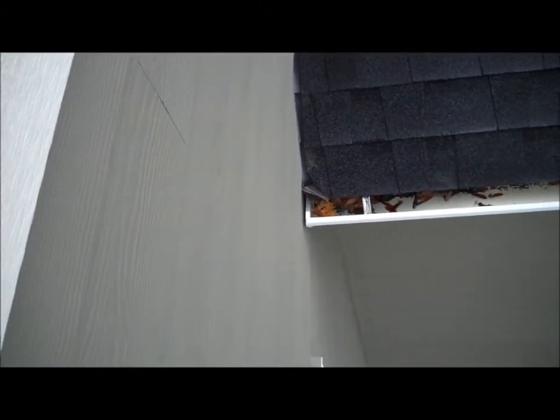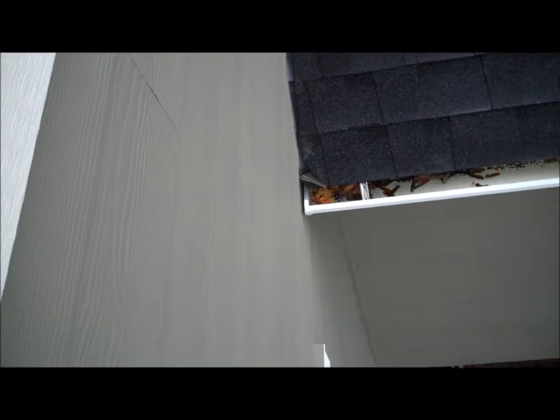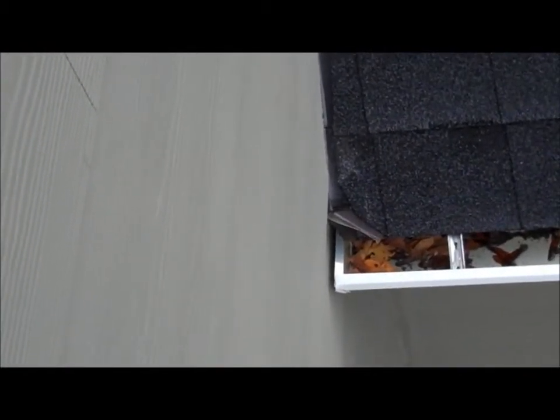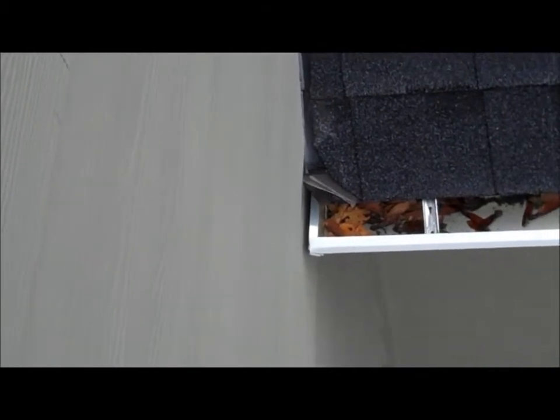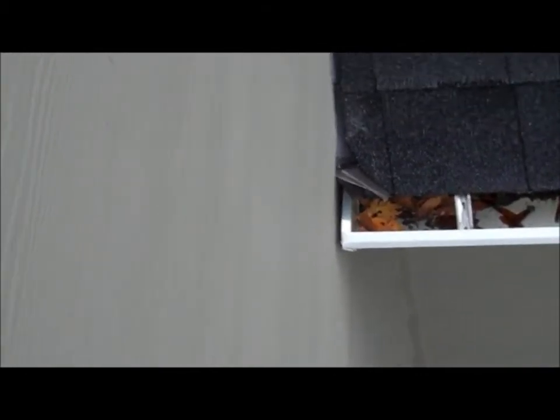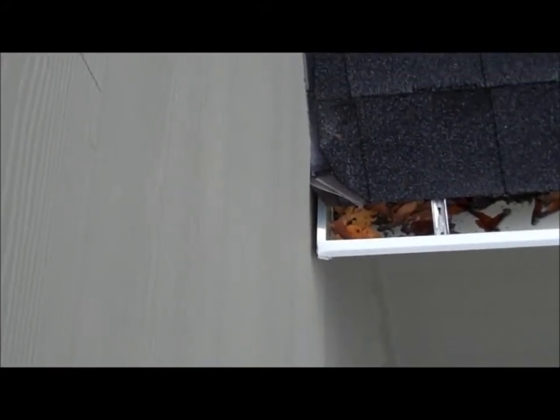Hey everybody, this is Reed Guthrie, the home detective in Seattle, Washington. We're on a new construction property today, and I wanted to point out to you that piece of metal that sticks out from the house into the gutter.